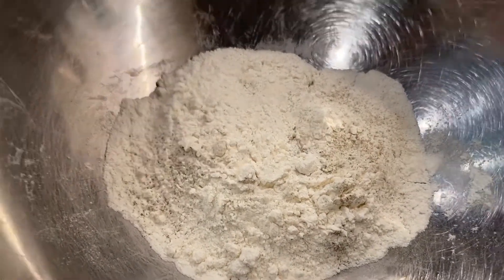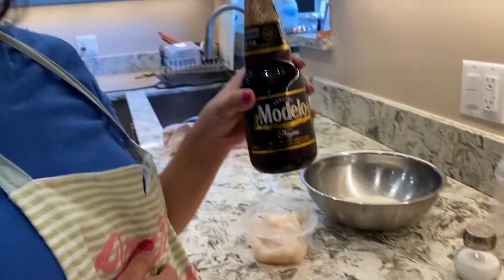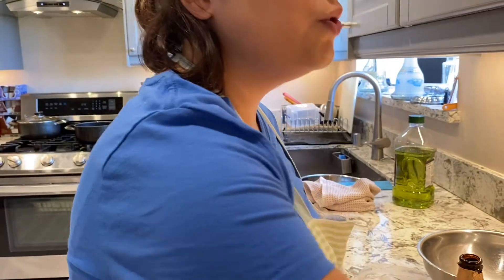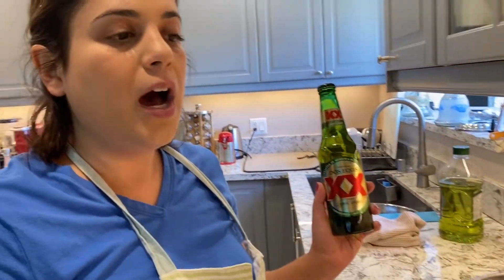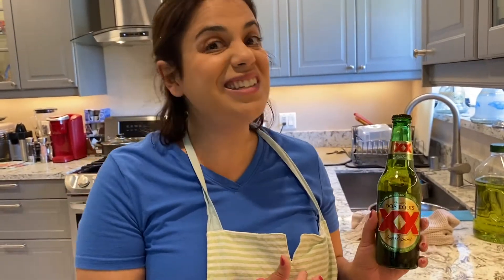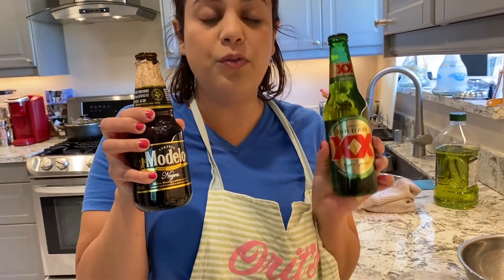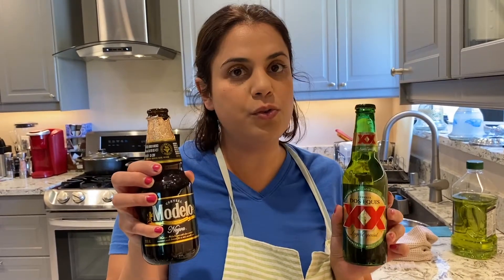The main important ingredient is the beer. You can use dark beer like Modelo Negra, or a basic lighter beer like Dos Equis. I tried both and honestly they taste pretty much the same to me, so either one should be great. Or if you have another type of beer you really like, you can use that as well.